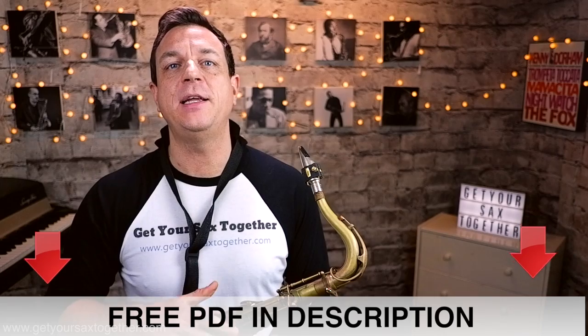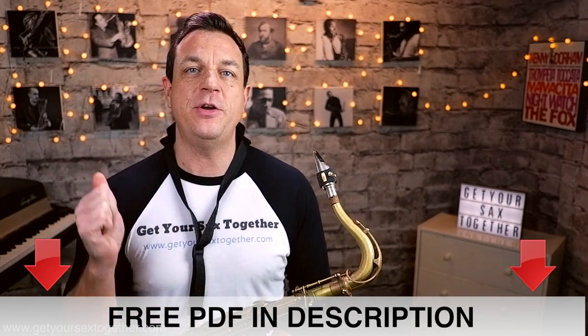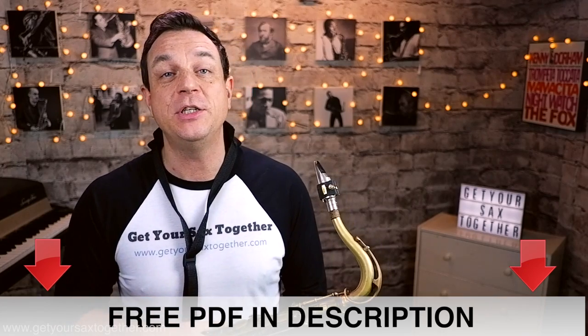As usual I've chunked this into little segments, many of which link up together, so don't forget to go down into the description, click the link to get your free PDF sheet music, and that will show you exactly where the phrases are and which ones join into each other.